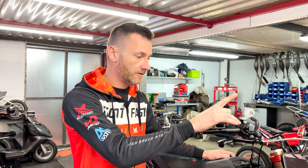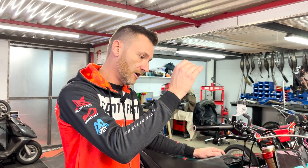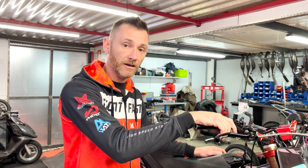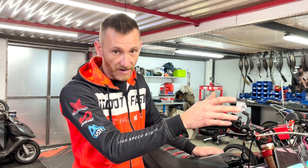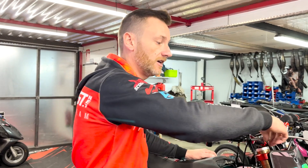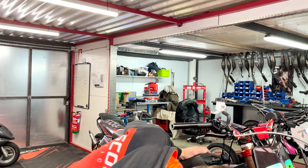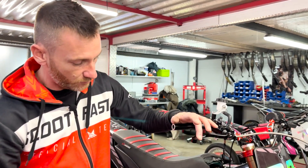Je vais vous faire part d'une petite mésaventure : il y a un mois, avec Kikou, j'ai voulu faire une purge pour passer sur un liquide de frein de meilleure qualité. Au moment où j'ai tout purgé et voulu re-remplir, impossible de faire la purge. Lorsque le liquide de frein est trop vieux, au moment où vous l'enlevez, des impuretés peuvent boucher les conduits. Je n'ai pas eu d'autre choix que de changer maître cylindre et durite pour réussir à purger.